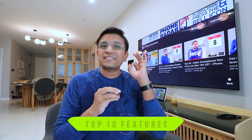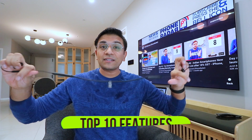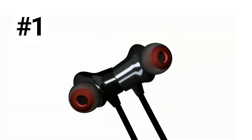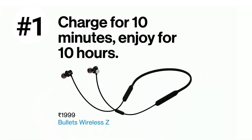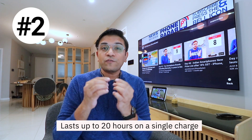I have paired them with a OnePlus smartphone and now I will tell you the top 10 features which will give you an idea of how they work and what the most important features are. The most important feature is that you can charge it in 10 minutes and use it for 10 hours, which is extraordinary.